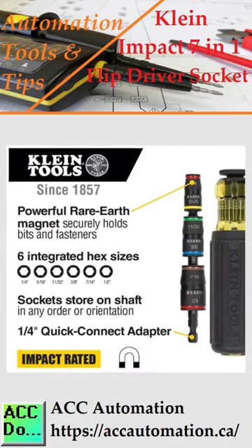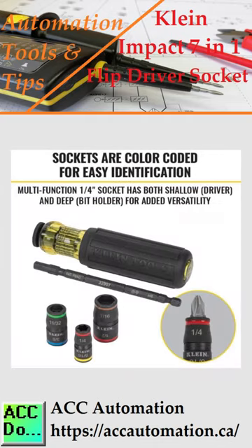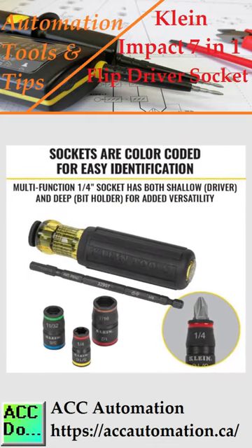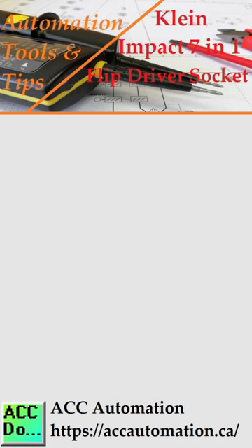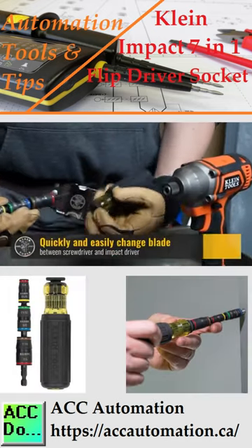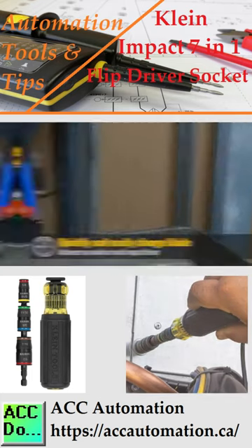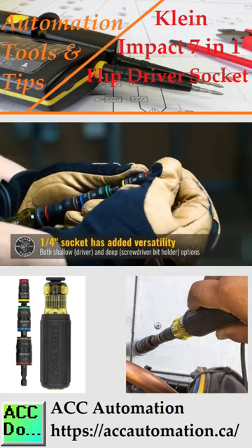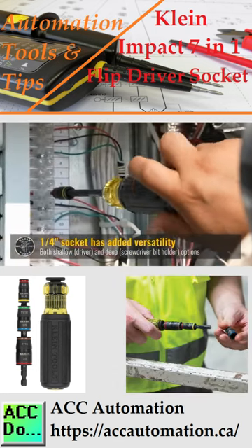The 7-in-1 impact flip socket features 6 hex driver sizes, plus a bit-holding feature, to switch between sizes easily. Three interchangeable sockets store on the driver shaft to avoid any loose pieces that can get lost. The tool is impact rated for use with any impact driver. Quickly and easily change between a screwdriver handle and an impact driver.